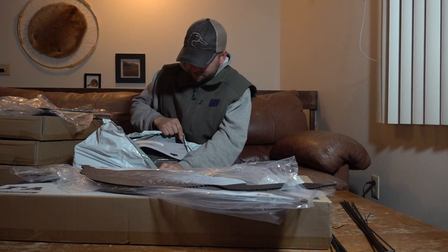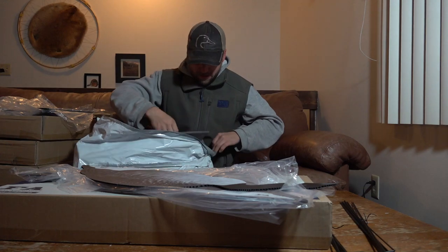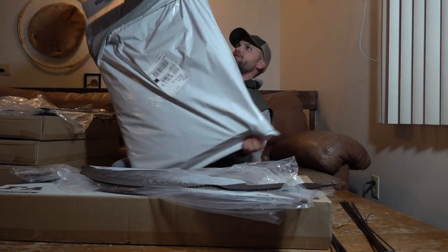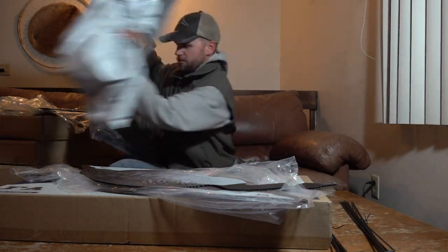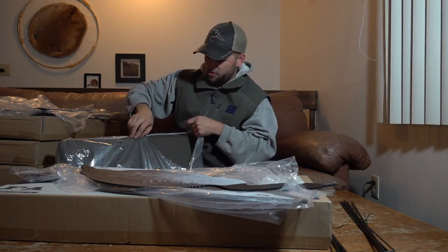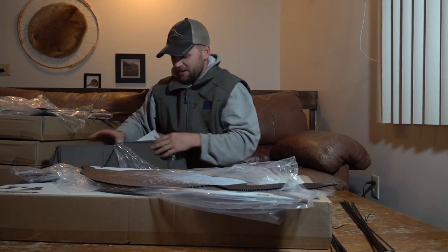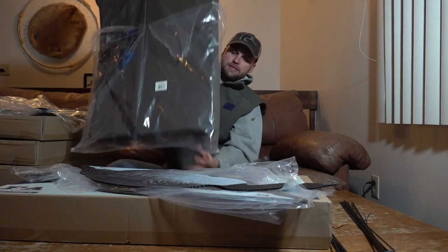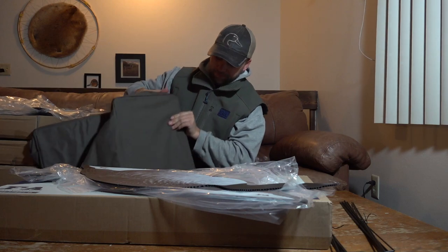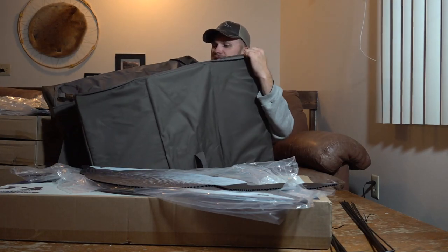There's a staple in there — watch yourself so you don't poke yourself. This is a decoy bag, structured — that's what it says. Don't need all this wrapping. There we go — it says it holds five dozen, which coincidentally is how many dozen I got.